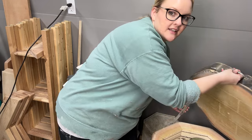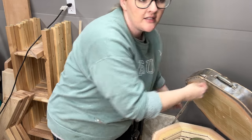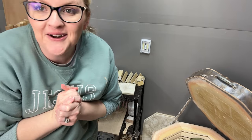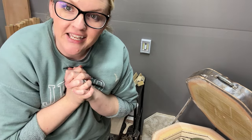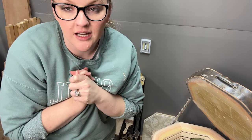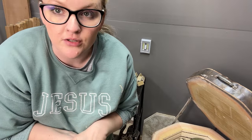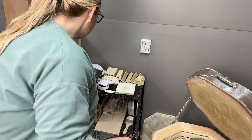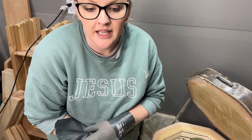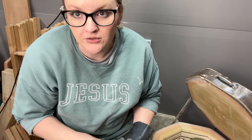This is the first glaze firing since I replaced my elements, so I wasn't sure if it would fire the same. It fired for 13 hours and 39 minutes, which is the amount of time I would hope for with a slow firing. But it looks like it got a little bit hotter. Normally I fire it to cone 6 with a 15-minute hold, and that gets me a cone 5½ based on the pyrometric cones.